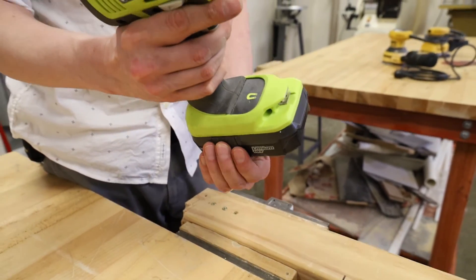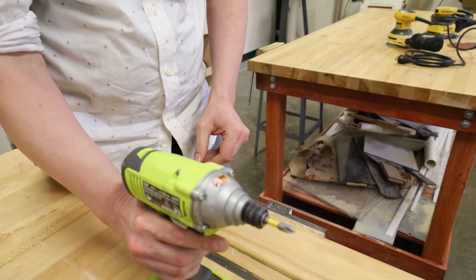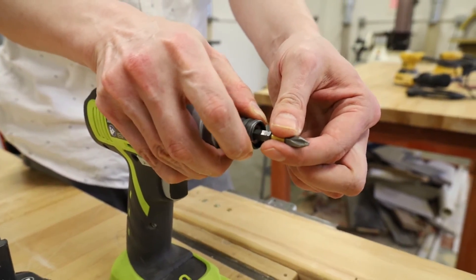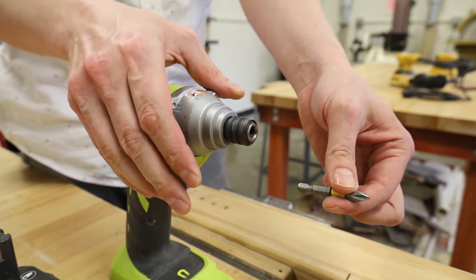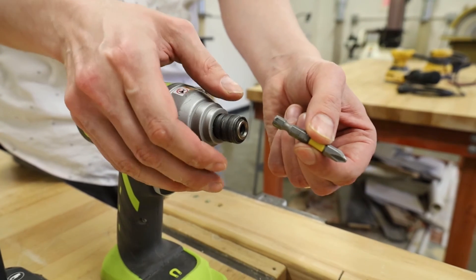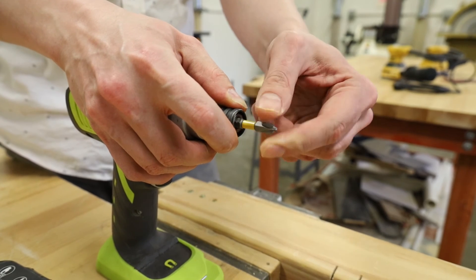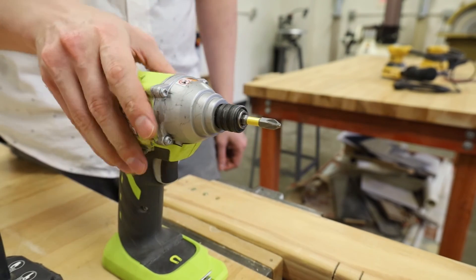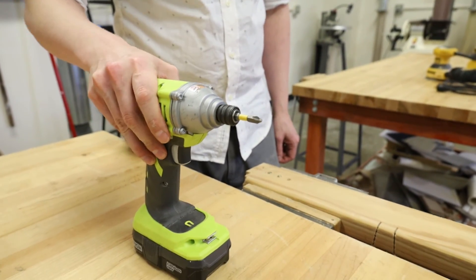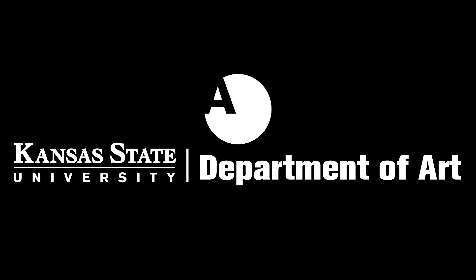Impact drivers have a hexagonal collet instead of a chuck at the front of the tool. This collet only allows for quarter-inch hexagonal shanked bits to be installed into it. In order to do this, pull the outer sleeve of the collet forward, slide the appropriate bit into the collet, and then release the sleeve. The bit should lock into the collet. If it does not, the bit may not be designed to be used in an impact driver. Be sure to get in-person training to have hands-on experience with the tool before you use it.